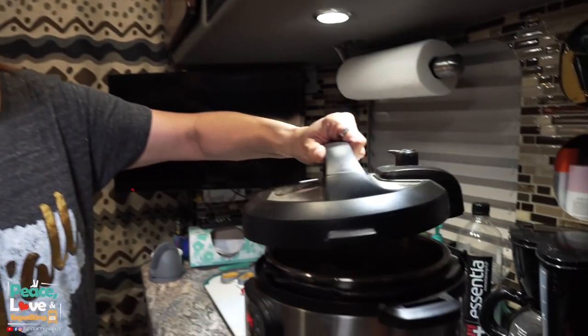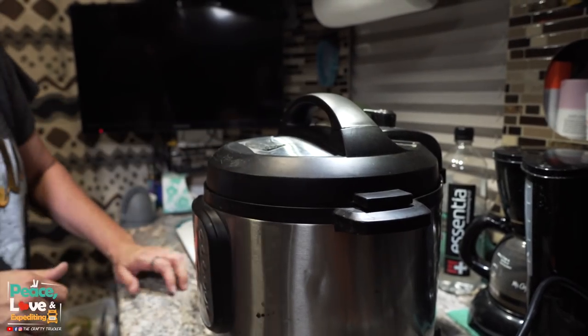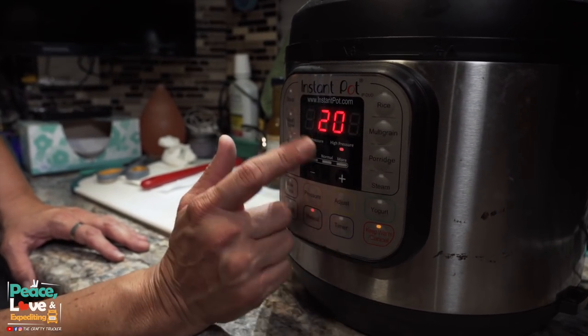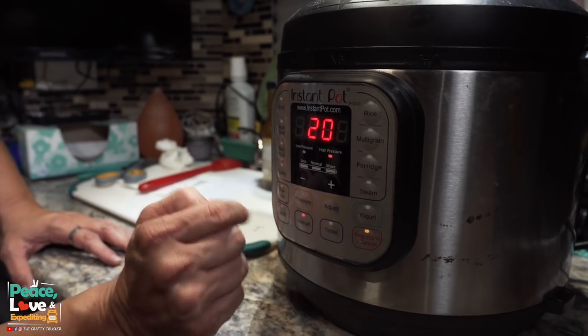Now it's time to cook. We're going to put our lid on the Instant Pot and cook this on manual for 20 minutes on high pressure. Make sure your vent is set to sealing. Once it comes to pressure, it's going to cook for 20 minutes and then we're going to have a delicious stew. See you in about 20 minutes!